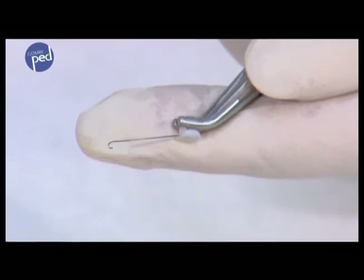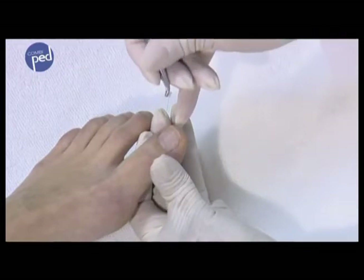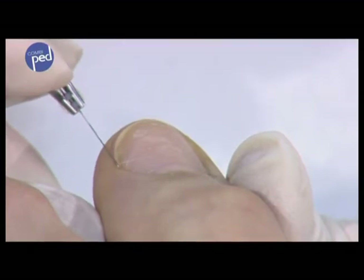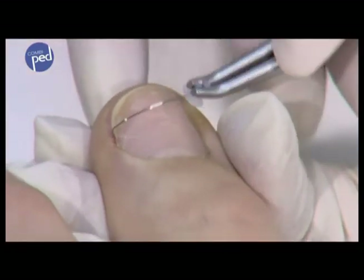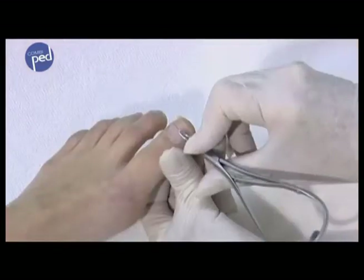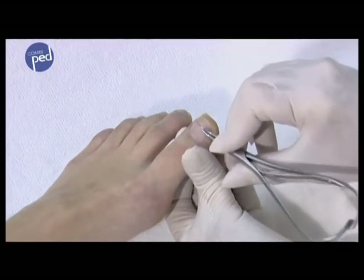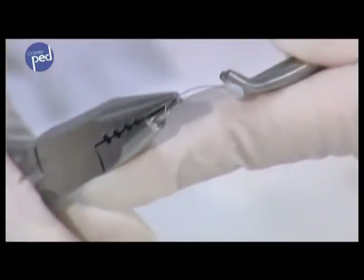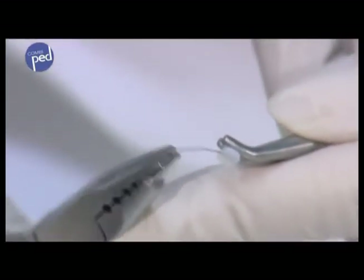To test the tension of the combi-ped brace, you must insert it under the nail edge. Insert the small hook from above parallel and into the nail crease. Press down and turn the small hook under the nail edge. Then press the pad with the gripping pliers onto the nail, applying pressure very lightly so that the small hook does not pop out. Determine the right tension by speaking with the patient — the patient should not feel any unpleasant tension. Only if the tension is too high, bend the brace with your fingers or with the combi-bending pliers corresponding to the nail form.